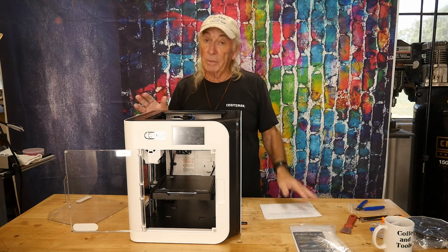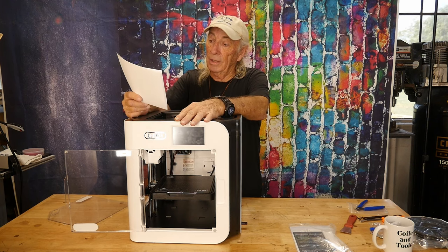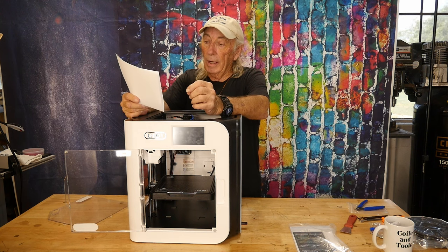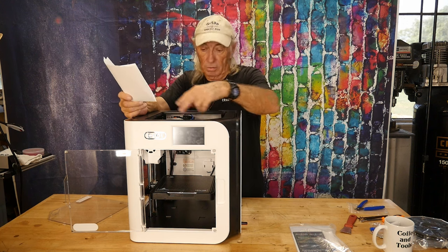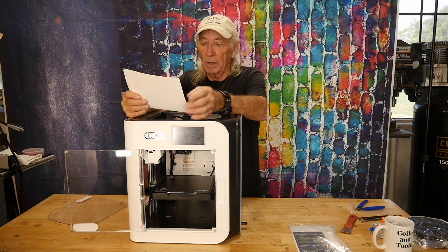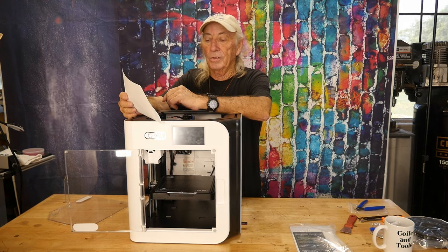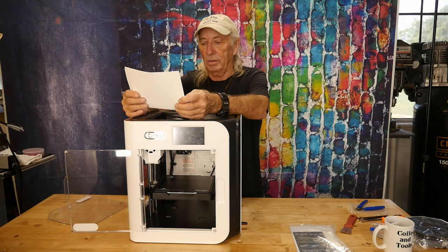It has extremely high speed. I printed up some of the specs — the print speed up to 500 millimeters per second was one thing, but the CoreXY structure with carbon fiber rods was kind of impressive. Auto bed leveling was awesome too, but the acceleration at 20,000 millimeters per second squared was like — Jesus, this thing's fast.